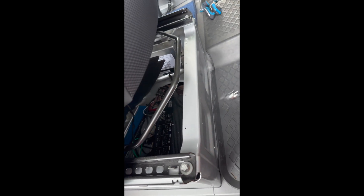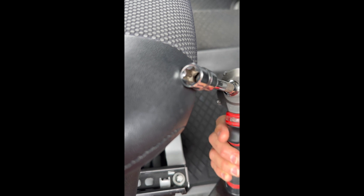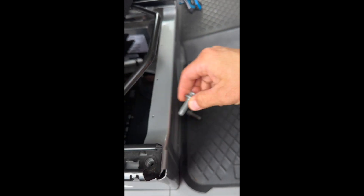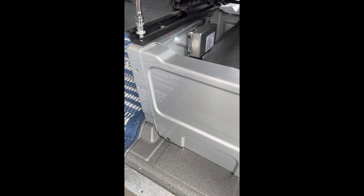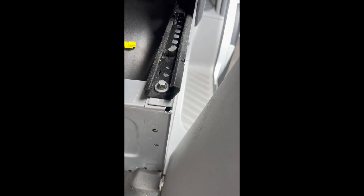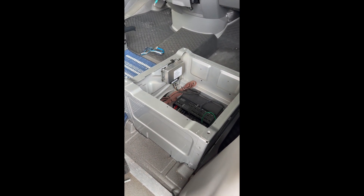We're going to go to the front of the seat with an E14 socket. You don't have to use power tools, but if you've got them it makes it easy — get these two out. After that, use the slider to slide the seat forward so you can access the back two bolts. When you pull off that last bolt, be prepared because the seat is going to want to move. There's our base — all naked and ready for the swivel.